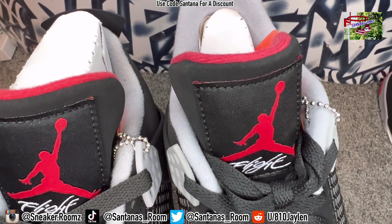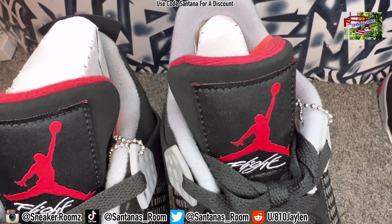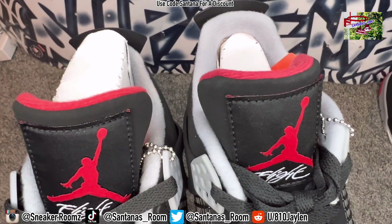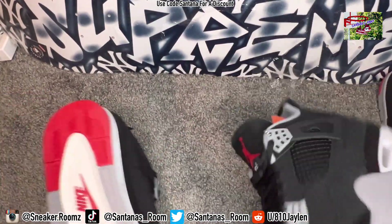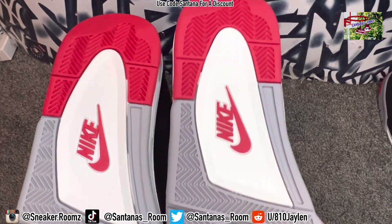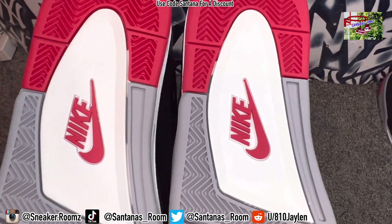We got the double stitching on the top on both of them. It looks clean, but it looks like there's a little bit of extra material on top on the stitching of the fake one compared to the retail. That gray looks pretty good — if you think it's different, let me know, but in my opinion the gray looks pretty good. They're both dead stock, by the way.